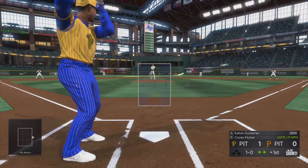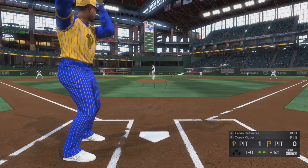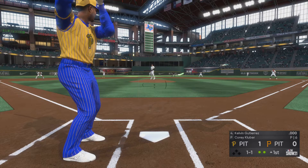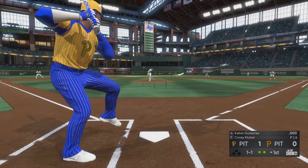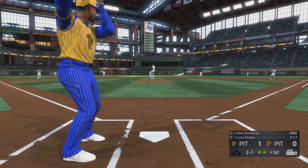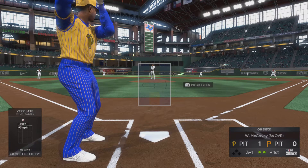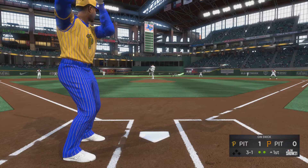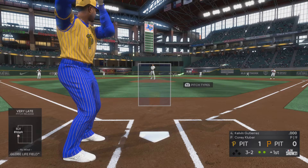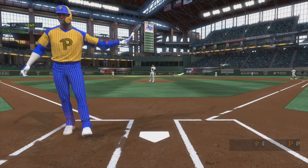Give your pitcher a chance to regroup and gather himself with an early lead. Into the box is Kelvin Gutierrez. He'll take a look — ball one — fouled off. The key for him on the mound is to keep the ball down, certainly hollow of the knee or lower. Sinker, changeup guy — if he's going to succeed against this lineup he's got to keep the ball down. Now the payoff pitch — clips the inside corner for strike three.